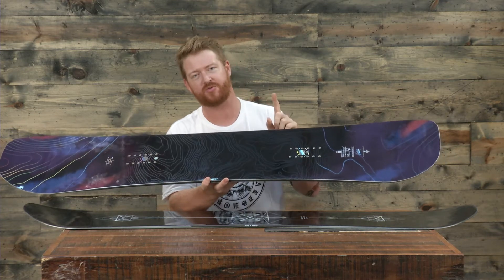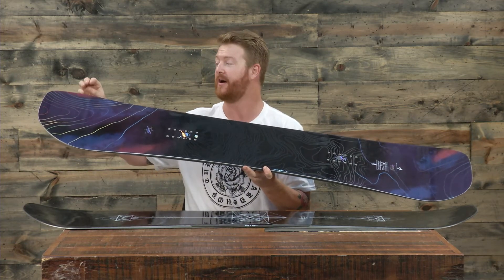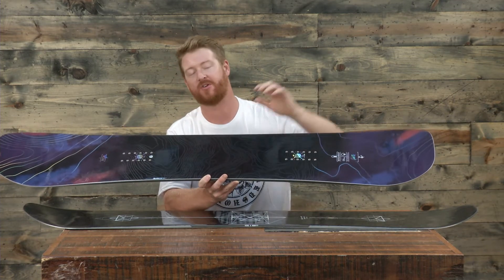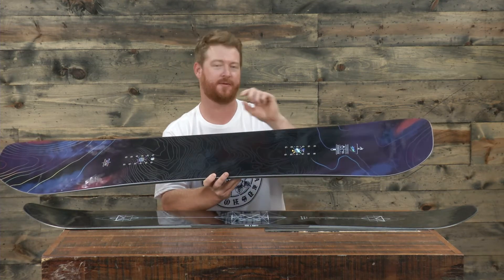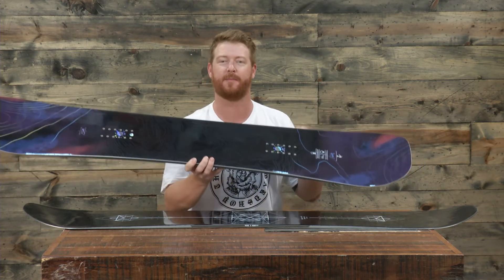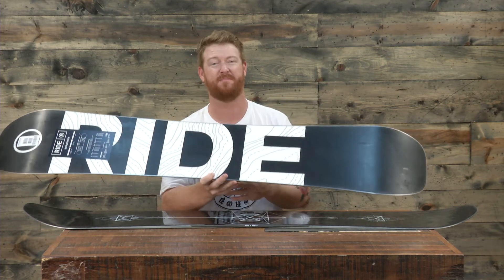The Berserker features two main different things. First is the carbon array 3 — instead of five strands of carbon, it's three, again on the nose and tail contact points, radiating across the board to the opposite edge through the insert packs. Second, there are directional carbon slime rods — last year called pop rods — which are basically two pieces of carbon sandwiching a urethane piece, the same material as in the sidewall. These directional rods start at the contact points and have a V-shape toward the insert packs on just the tail, giving it a little more boost and stability when rocking out of a heelside or toeside turn.